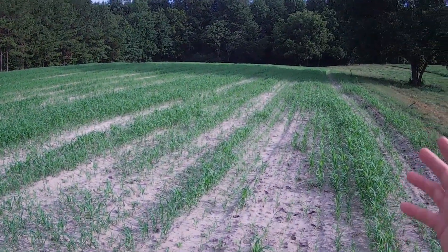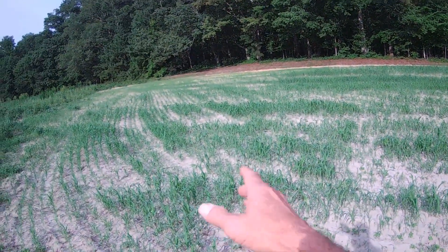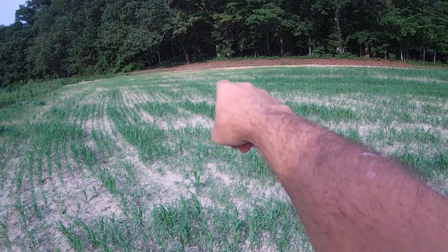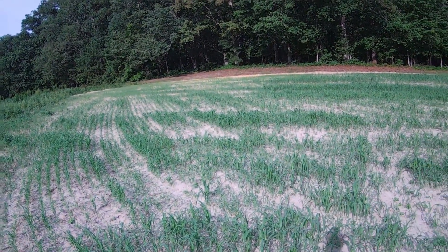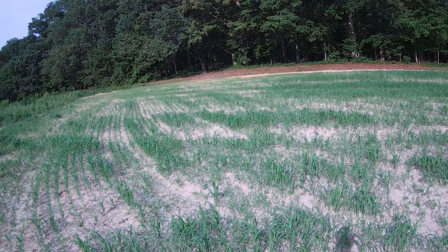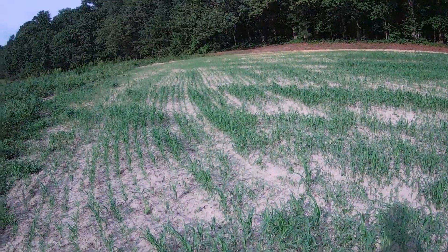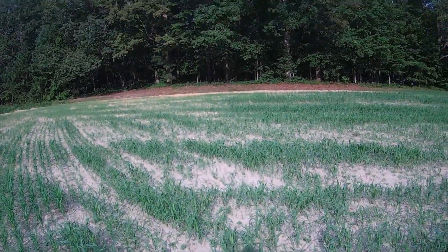This is the end section of a two-acre field that I wanted to put this stuff on. I really wanted it to come up good right up there where there's that red clay, and I drilled it in super thick, but with lack of water, it's not doing so good.